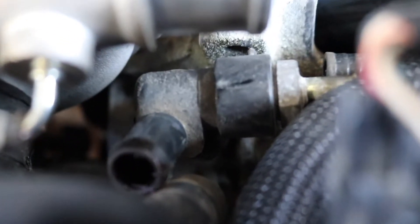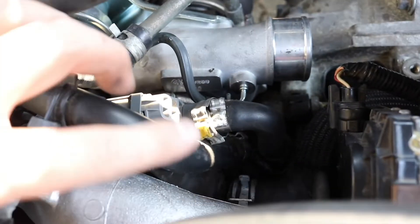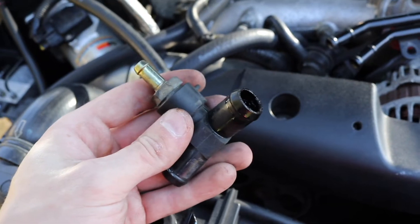In order to take the PCV valve off now that both of those hoses are off, there is also a hose on the bottom. If we zoom in right below it, you can just barely make out another hose clamp right below — it's the same type of hose clamp that I just took off up here.